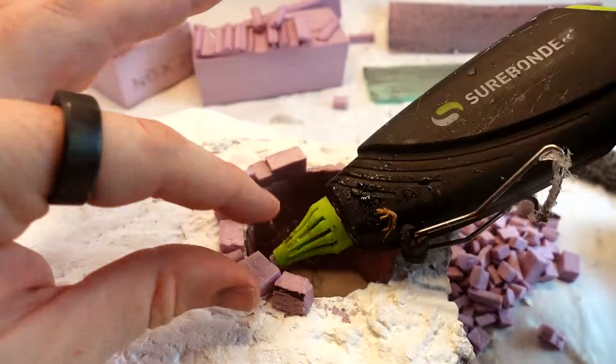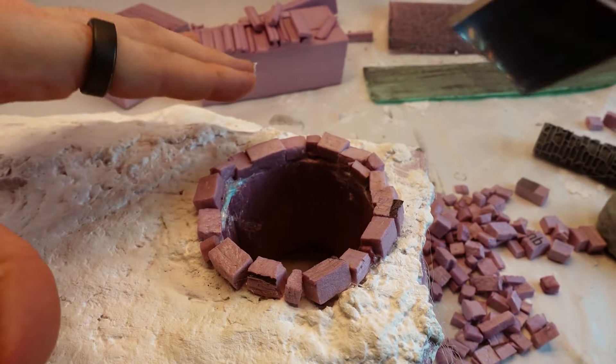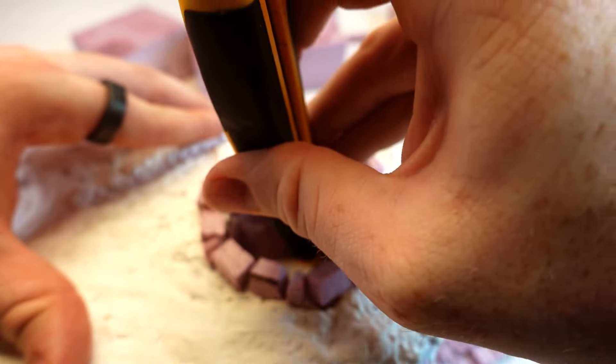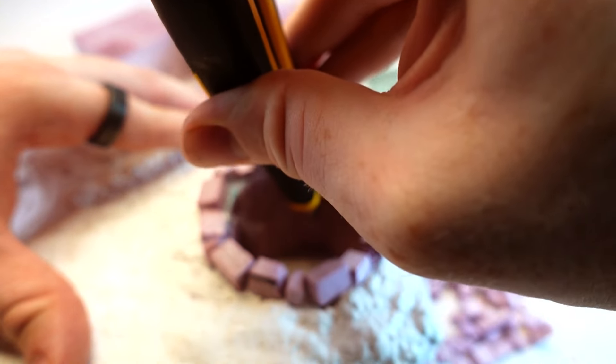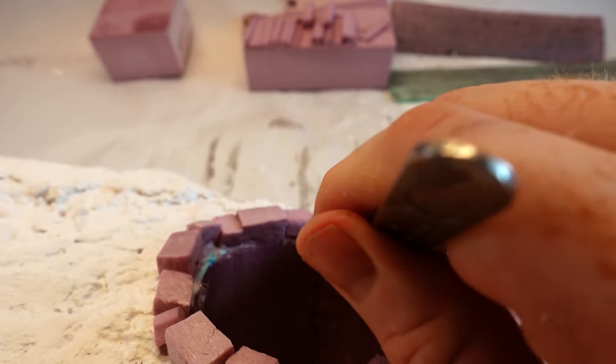I saw a tip from Devs and Dice to make the first row of bricks you lay when hand-laying bricks to be put down with the hot glue gun, and then the remaining bricks glued with PVA, since PVA makes a stronger bond but things tend to shift around. So use that hot glue to set up a sturdy base. It worked really well here — I recommend it.